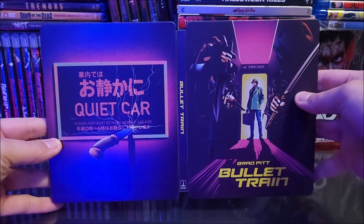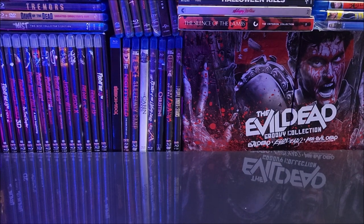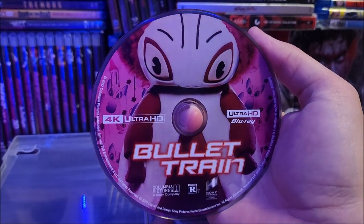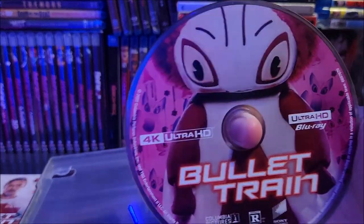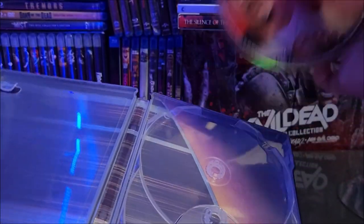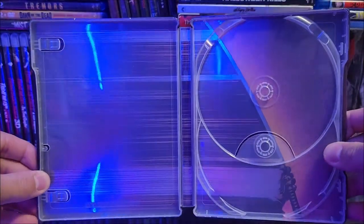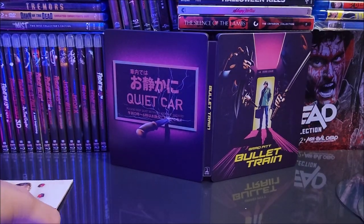Inside you do have your digital download code and your character cards — we'll take a look at those last. They're all wrapped up too. You do have your 4K disc here — I believe that's Momomon, could be wrong, let me know in the comments below. That's pretty nice. And then you do have your Blu-ray disc in the back — that's Brad Pitt on there. You also have some inside artwork — a little boring but it's not too bad, it fits.